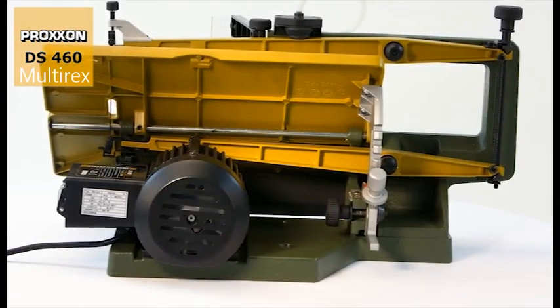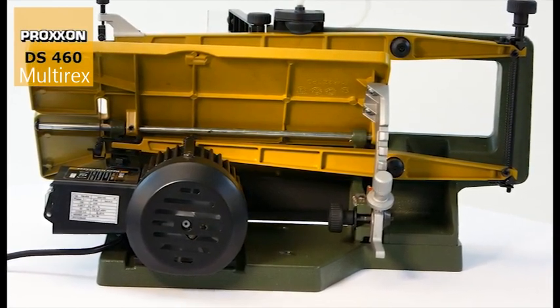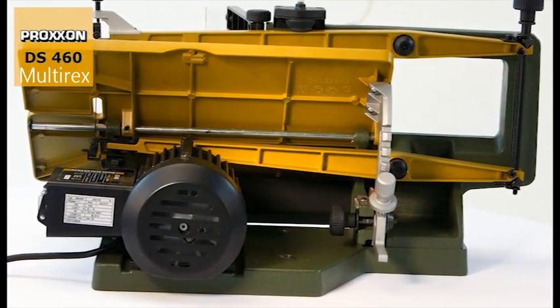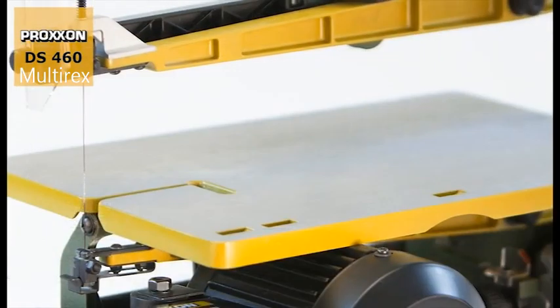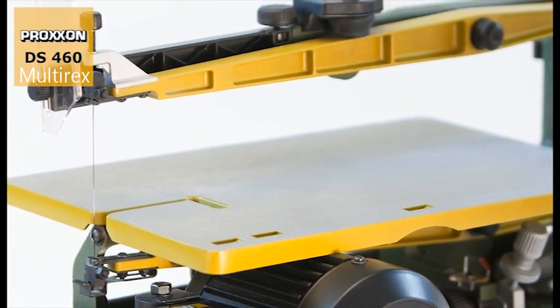The solid base and rigid machine body made of cast vibration damping material provide an ideal platform for mounting the generously dimensioned saw table and saw arms.